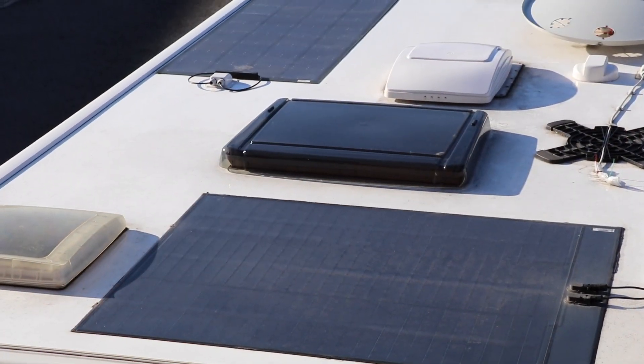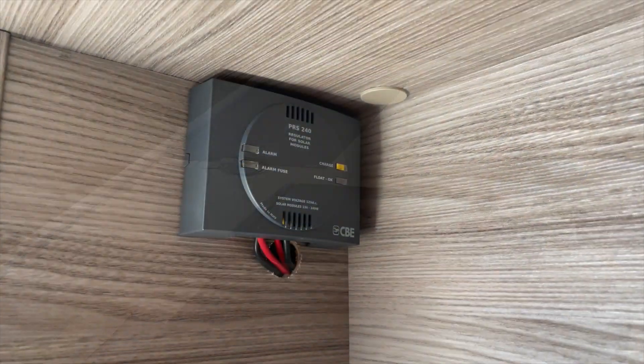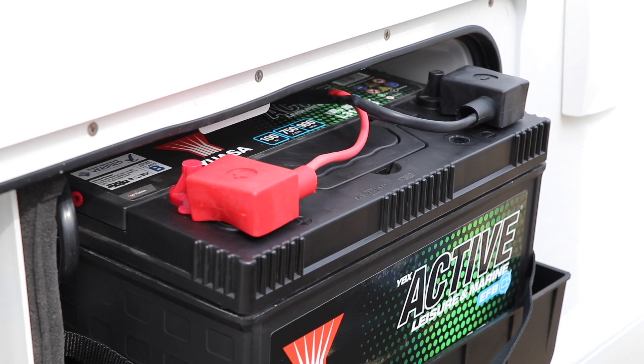The way solar panels work on leisure vehicles is really quite simple. They convert energy coming from the sun in the form of light, which passes down a cable to a regulator, which then goes into the leisure battery. A solar power system is essentially a battery charger which uses the sun as a power source.